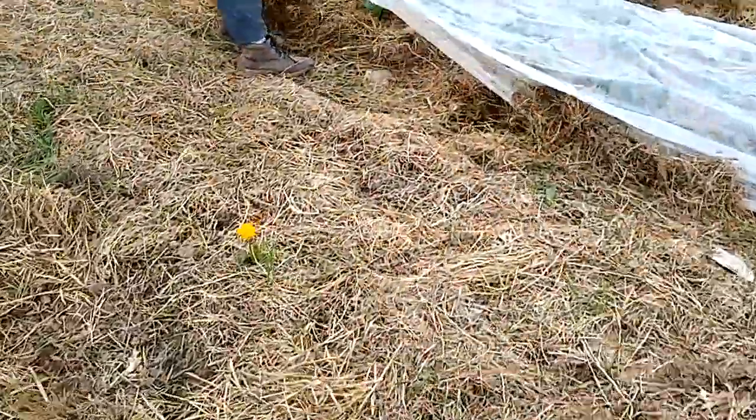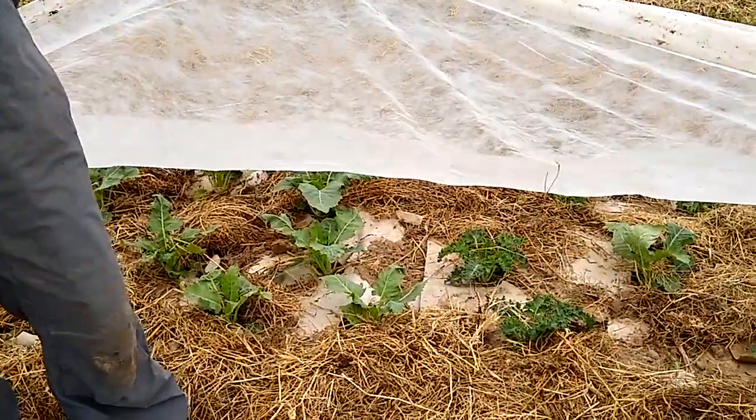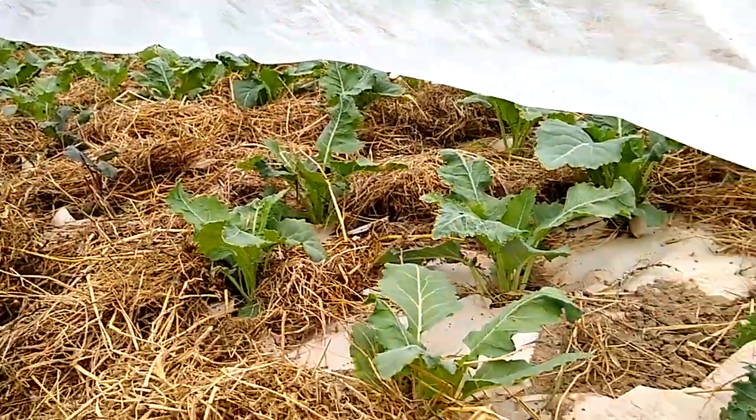This is under row cover because they're brassicas — they get eaten by flea beetles pretty easily. So if you can, put row cover over any brassicas or eggplant that you have.